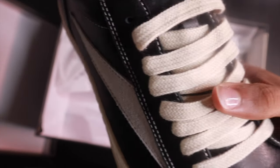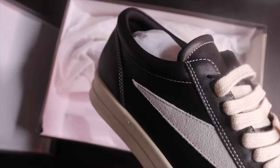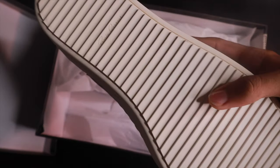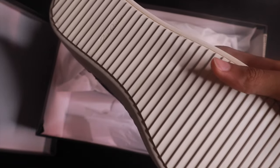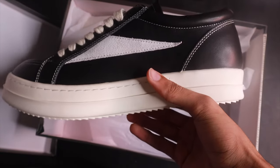Just look at the laces — they're cream, not jumbo laces but they got that jumbo lace colorway. The cream lacing, the bottom of the shoe, the back of the shoe — that's solid leather. And then on the bottom you got the rigid signature sole with the Rick Owens branding on the bottom, as you can see.